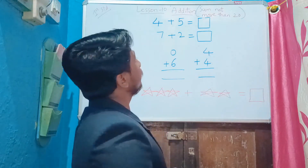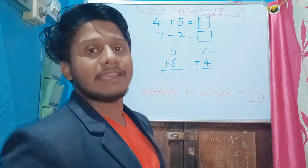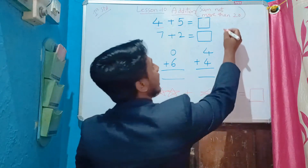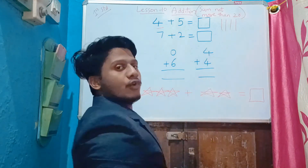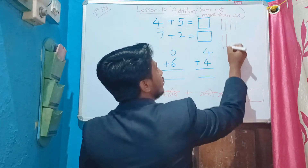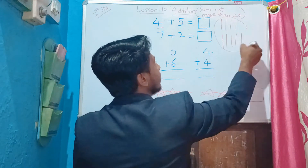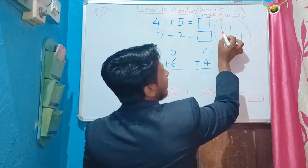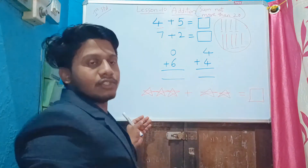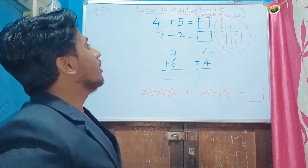The first one is four plus five. I taught you two methods: using fingers and using lines. Using lines first — number four, so draw four lines: one, two, three, four. Next number is five, so draw five more lines: one, two, three, four, five. Addition means to join things, so now count total lines: one, two, three, four, five, six, seven, eight, nine. The answer is nine.